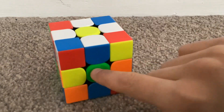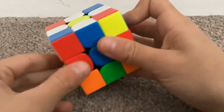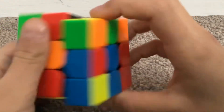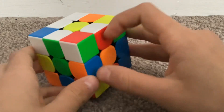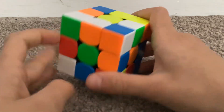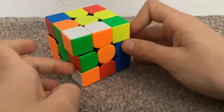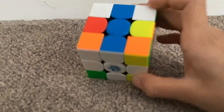Next step is to match up these white edges with their center colors and move it down twice. So we match it up — it has to be matched up like this — and then move it down twice. Now it's on the bottom. Red matched up with red, spin it down twice. Match up green, spin it twice. Match up orange, spin twice. Now what you have is the cross.